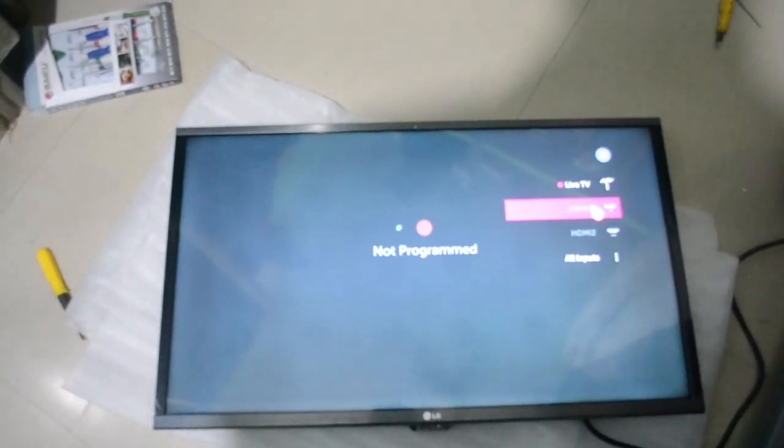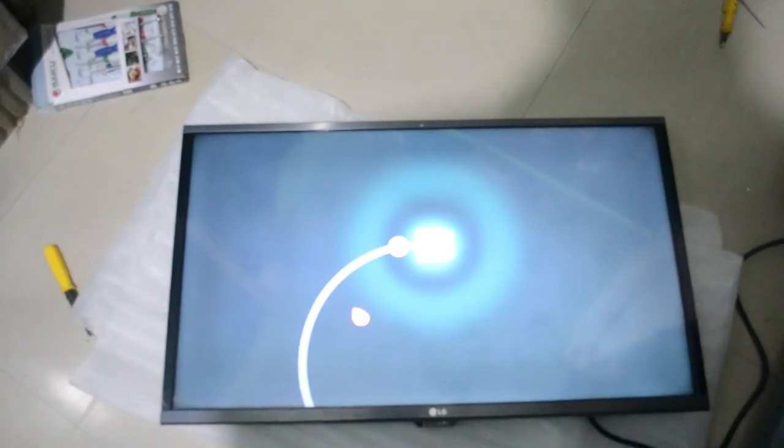Everything is working fine. You can see here — I can see my home screen. Everything is fine now.